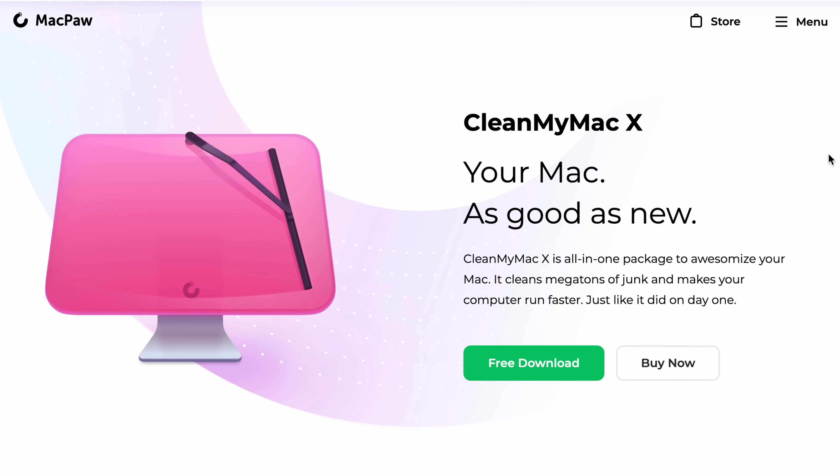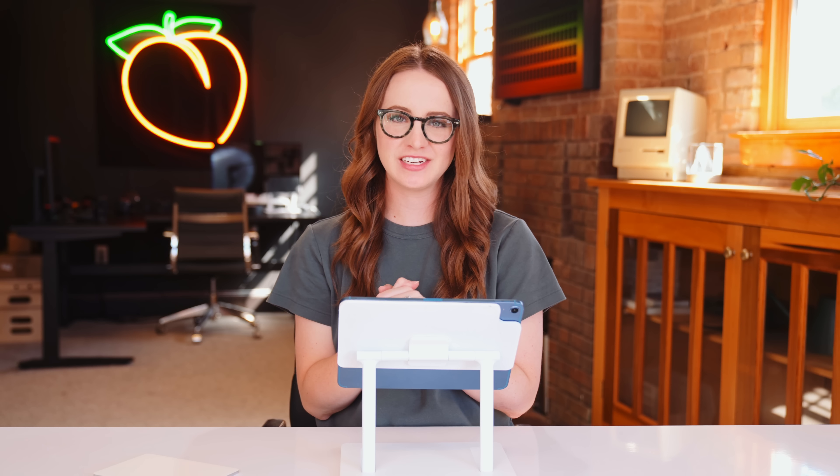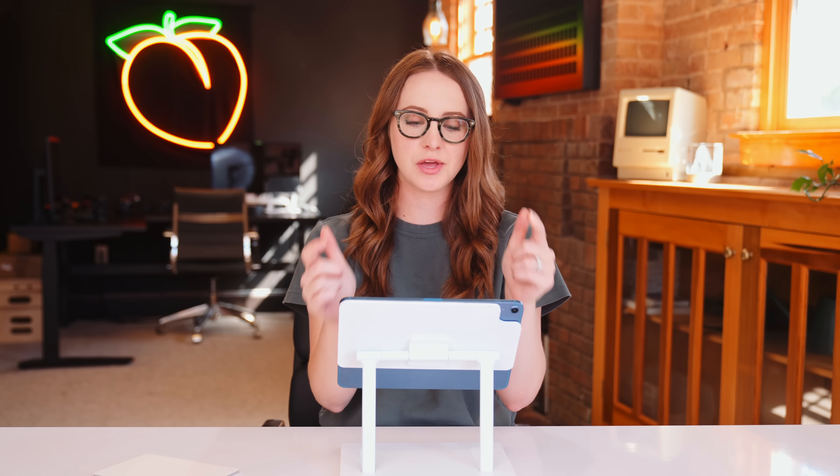Shout out to CleanMyMac for sponsoring this video. What's up everyone? My name is Sara Dietschy, or RhymesWithPeachy. Today we are talking about productivity on the iPad because there are some updates to iPadOS 16 that have kind of been brushed under the rug, and that's what I want to talk about today.